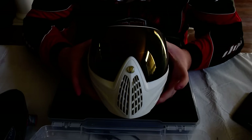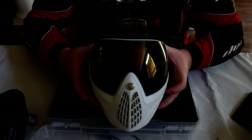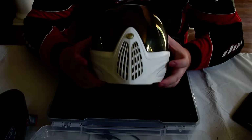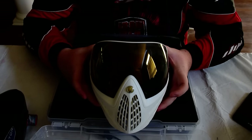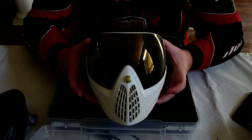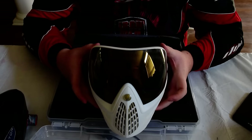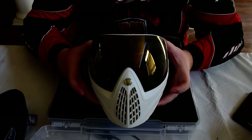My recommendation for masks would definitely be to go, at the very cheapest, with the JT ProFlex. Don't go any cheaper than that. JT ProFlexes go for about $60 to $80 now — the $80 one comes with two lenses, which is nice. I think one's a smoke lens, which is good if it's really sunny, and the other is either clear or lightly smoked.